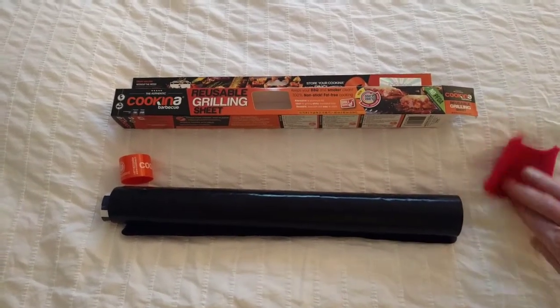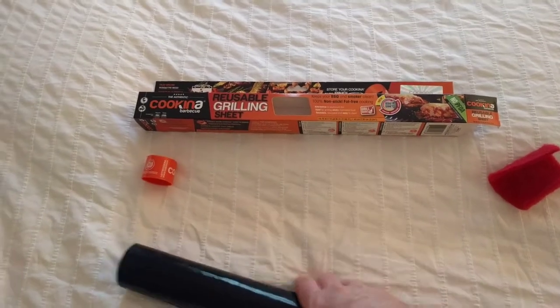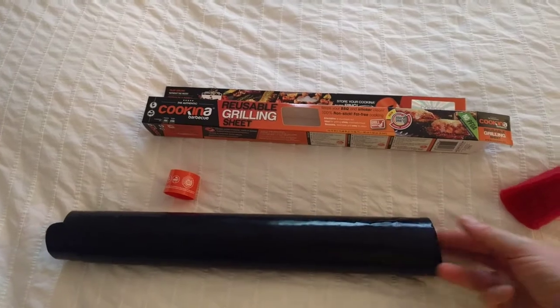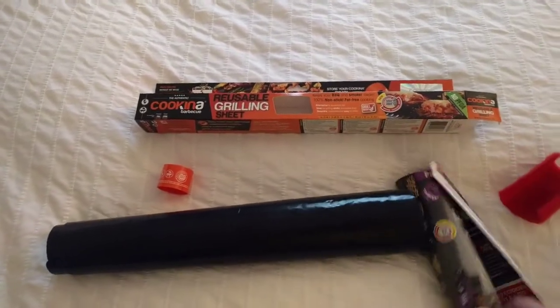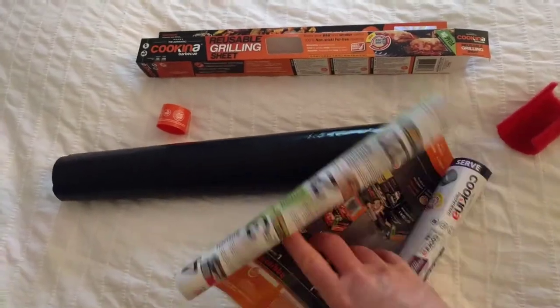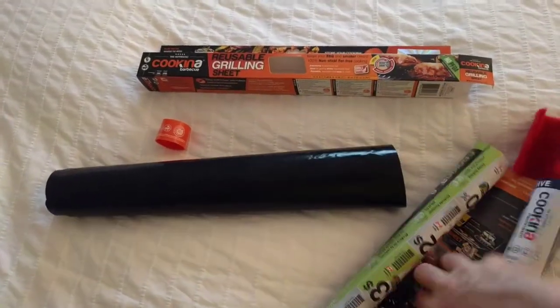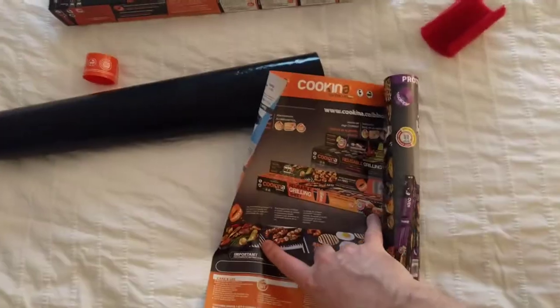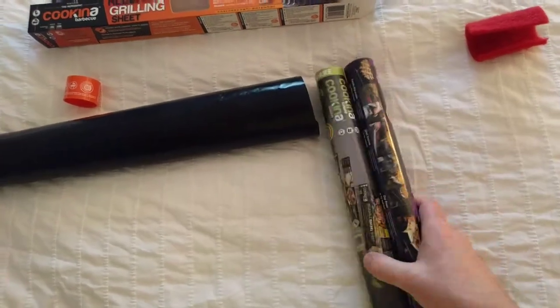So yeah, that's what you want to use, and that comes inside there. I think there's also on this side here some promo codes or things you can buy — yeah, just other advertising stuff and some coupons for other things that you can buy and use the Kukina grill sheet for. It's a little bit hard to see, but yeah, you can see it's just an ad for what this thing is.